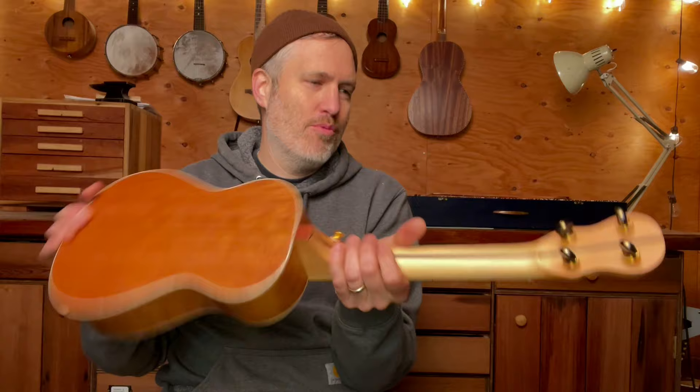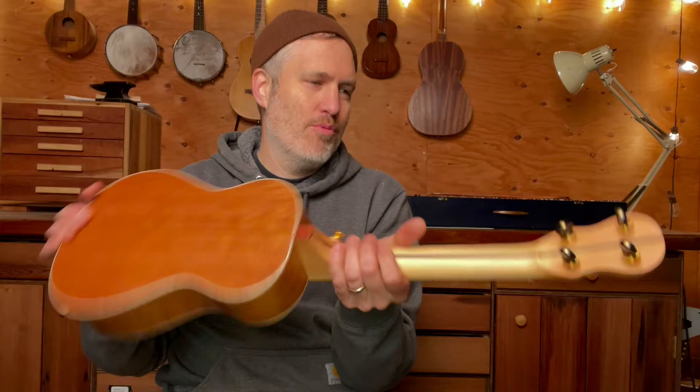Yeah, it's a really nice instrument. It's just really in my wheelhouse — a cool color palette, all North American or salvaged woods. It's light, it's resonant, it's got a good voice. I'm really pleased with it. So, 849 — cheers!